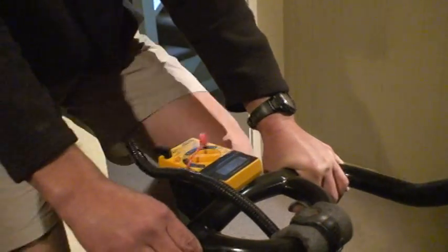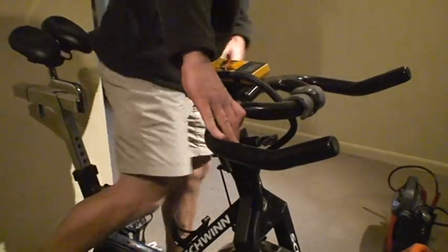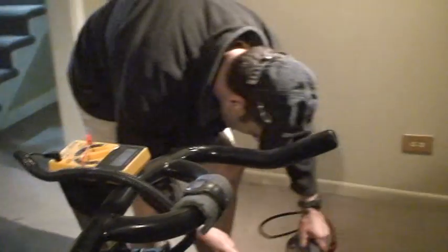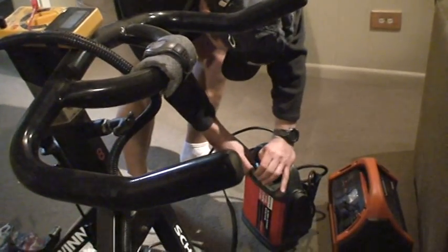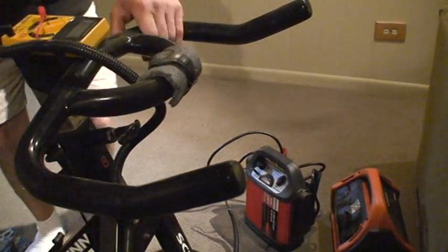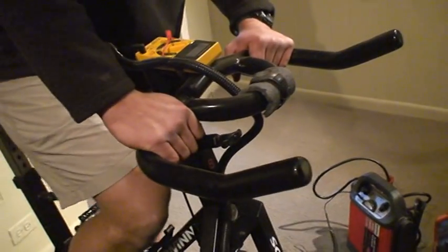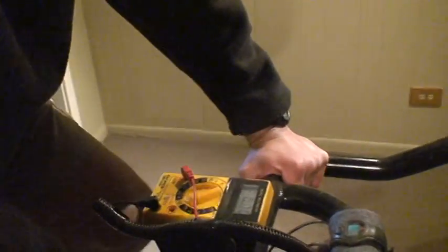That low wattage just has to do with the regulator on that battery limiting the output. Let's switch to the other battery pack and see what we can do — I don't want to fry the circuit. There are 12-volt motors available but I didn't find a good deal in time, so I got this one that kicks out a bit more juice.